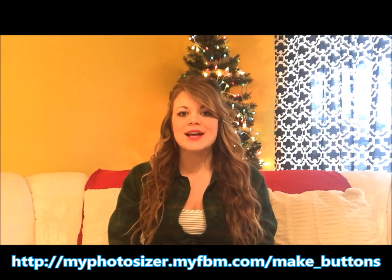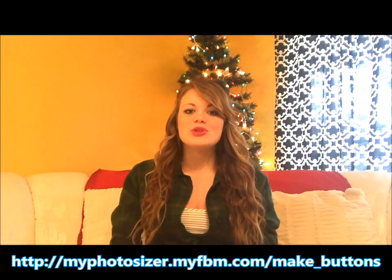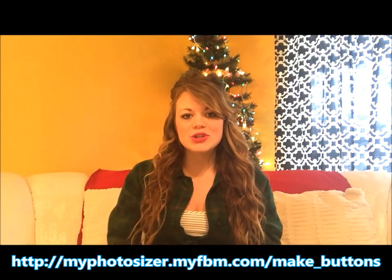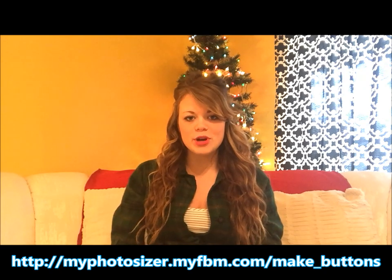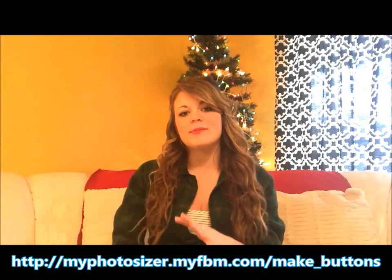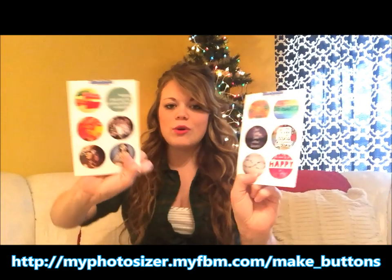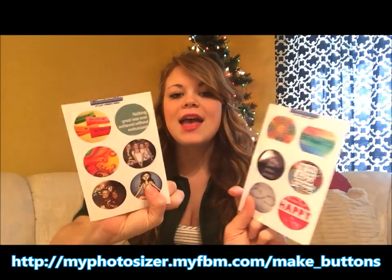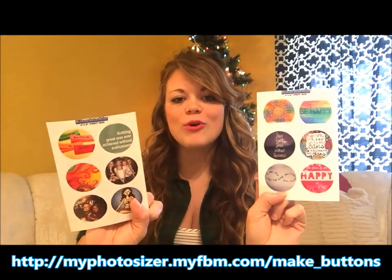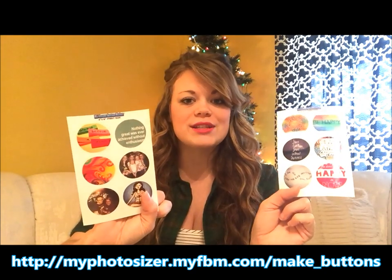Your first step is to go to a really cool app that the Friendship Factory created called My Photo Sizer. You can follow the link below to access it. You can enter your favorite pictures from your computer or phone, as well as favorite quote images or photos of family and friends. They come out ready to print, and you can print them at home or at a local store like Walgreens or Rite Aid.